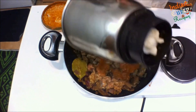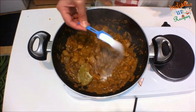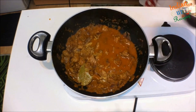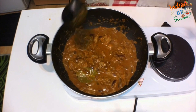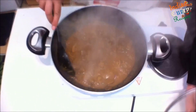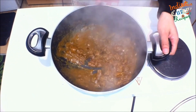Now add the ground masala to it. Add salt as per taste and half a cup of reserved water from the mixer grinder. Cook this for 35-40 minutes, checking every 15 minutes — if it's too dry, add a little bit of water.